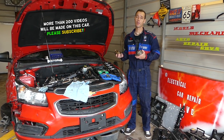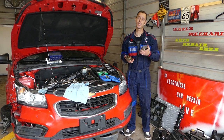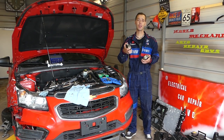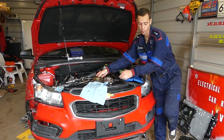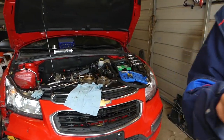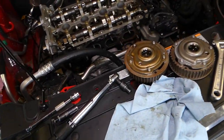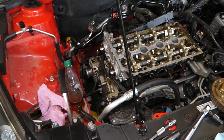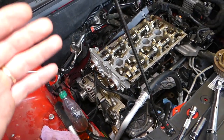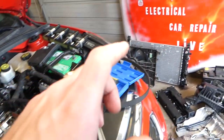We have more than 200 videos on this car. Our mission is to save you as much money as we can, so please subscribe to the channel, like the video, and drop a comment below. Let us know if the video was helpful and if you have any recommendations. We have the whole video for replacing these sprockets from start to finish — check it out. We'll also have quite a few electrical videos on our new channel.